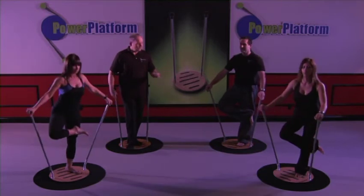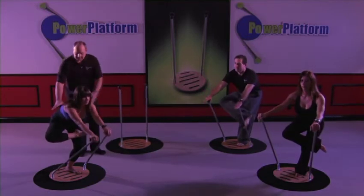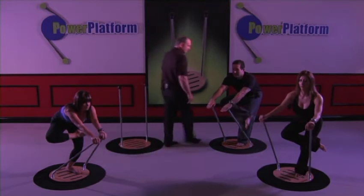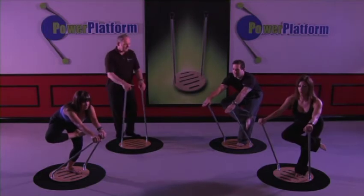Go ahead and come back up. Hold that position. Let's sit back into it again, and down — gently, gently. Hold it, hold it. Let's count it: one, two, three, four, five, and back.